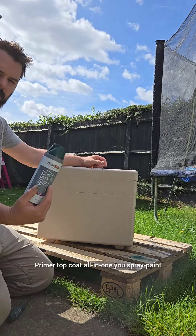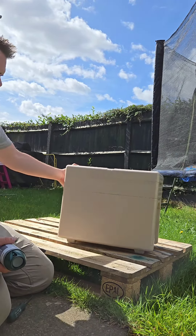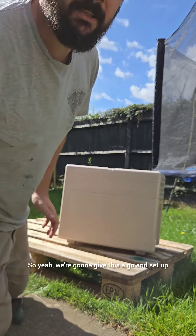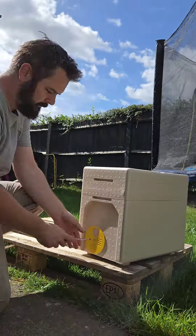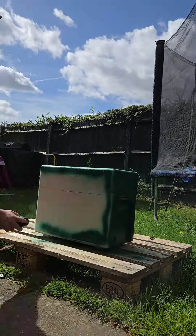I was speaking to someone about it and thought we'd give Plastic Coat a go — primer and top coat all in one. We spray paint a few different bits here, so we're going to give this a go.